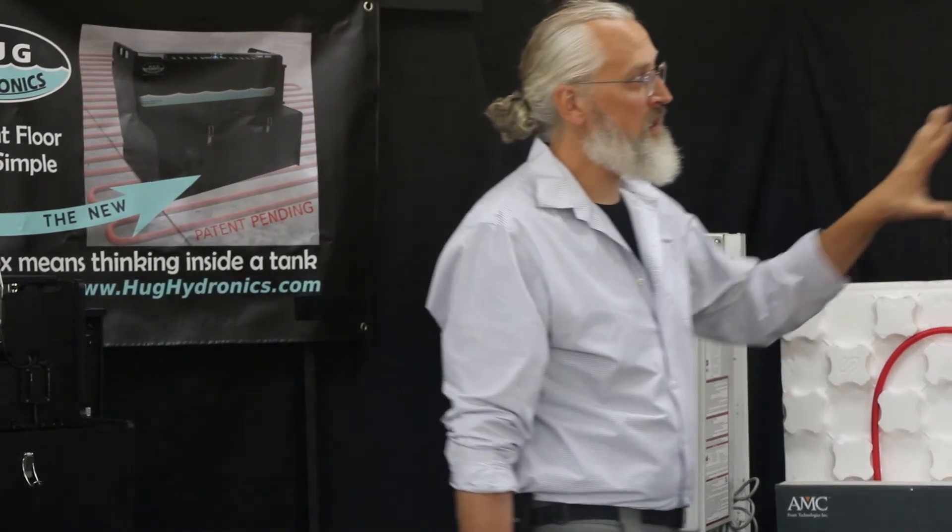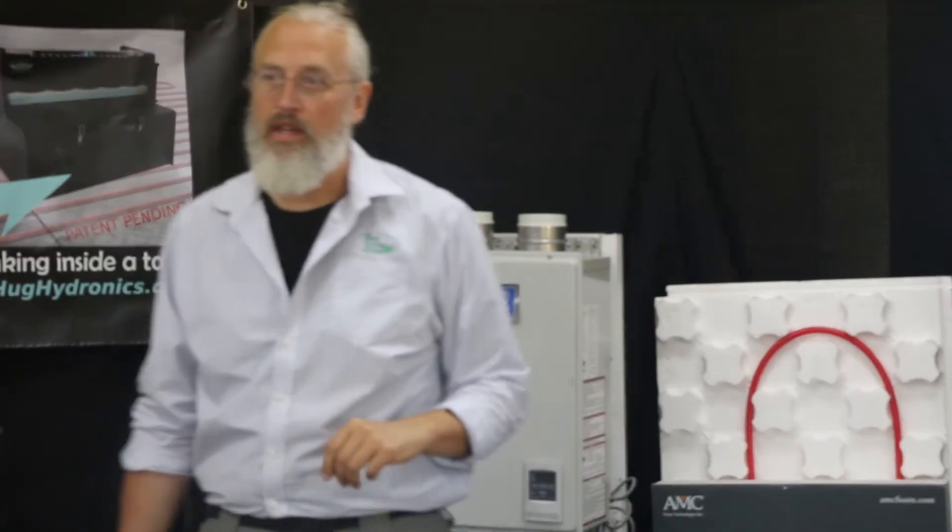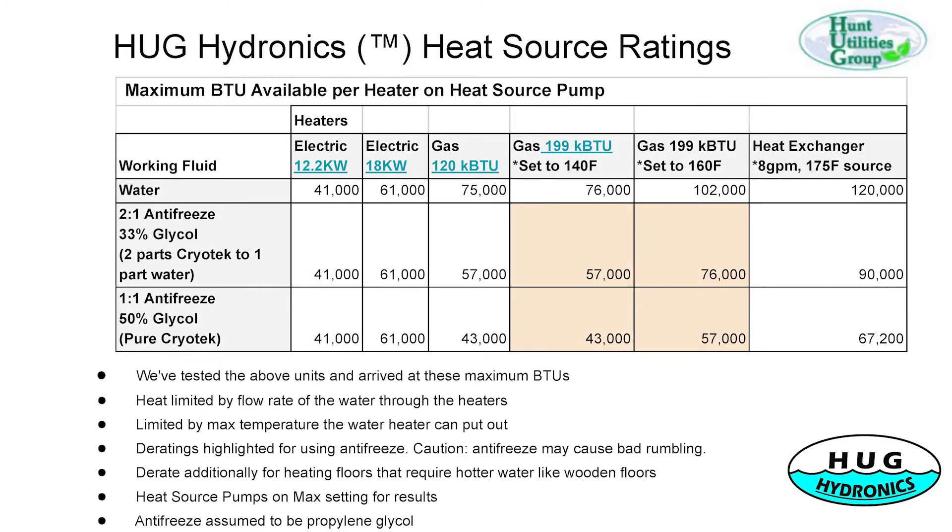This table is pretty important. For gas and electric, we get all the BTUs out when using pure water, but antifreeze doesn't transfer heat as well. The gas water heaters have to be derated — we don't get the full 120,000 BTUs; we get about 75,000 BTUs. The larger unit can reach up to 100,000 BTUs on a higher temperature setting, but we don't recommend that one with antifreeze.